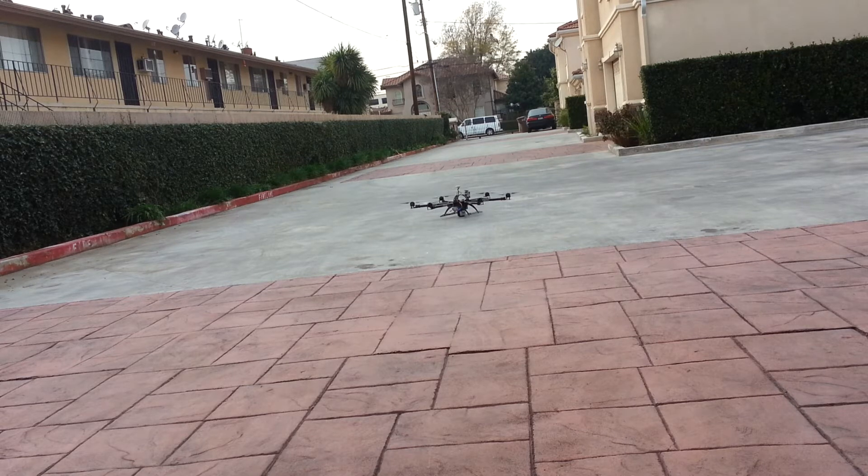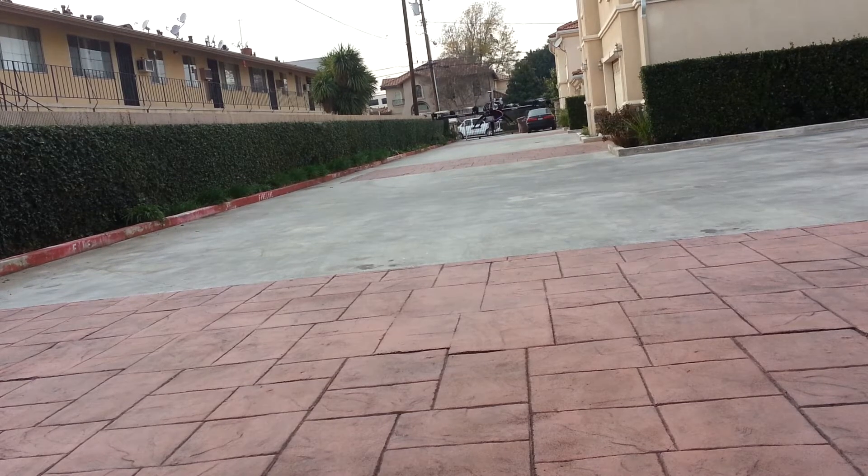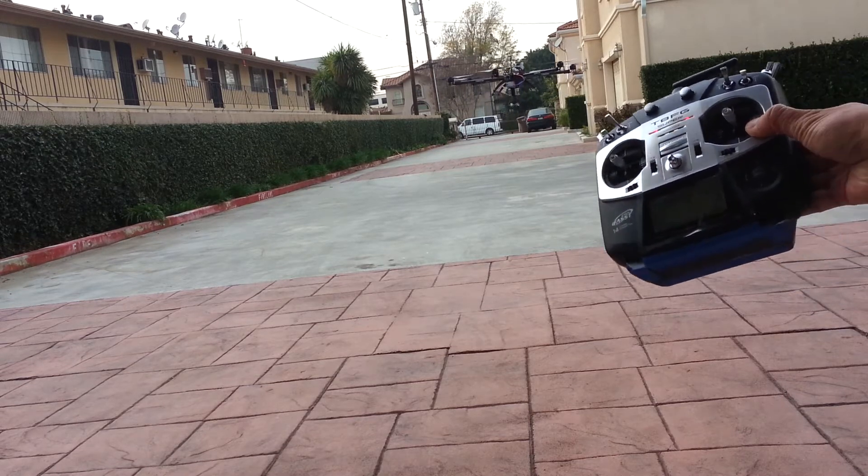Waiting for... There we go. It flies. Not bad. I still have enough power too. I don't want to take it any higher than this because just in case something does happen — I don't want to go over the fence and hit a house or something like that. It's a lot louder than it was before with the extra weight but you can see it flies. Hands off right now. So that's pretty cool.